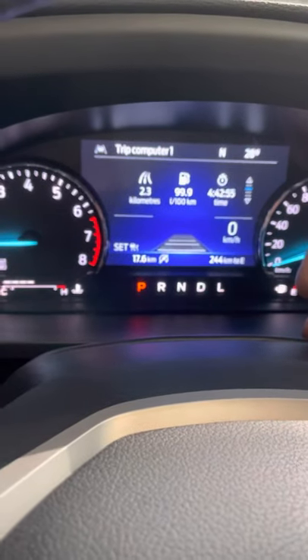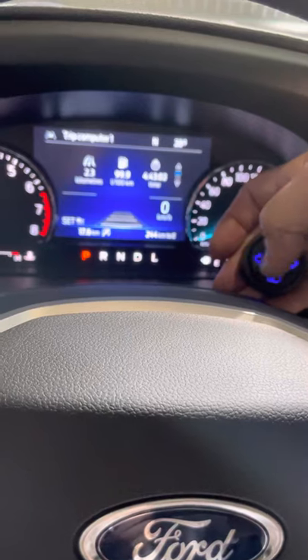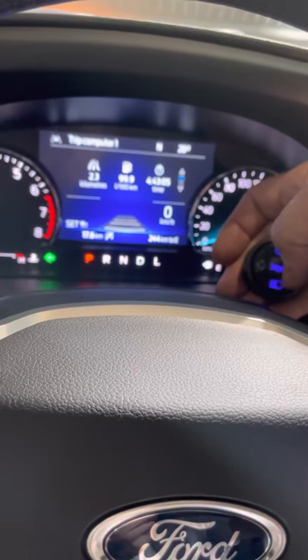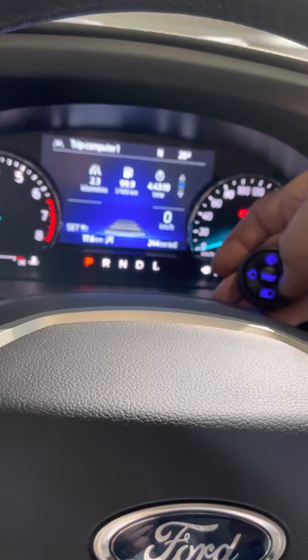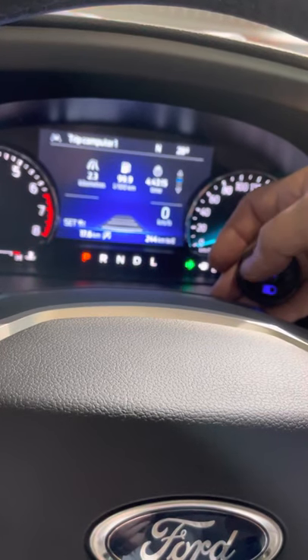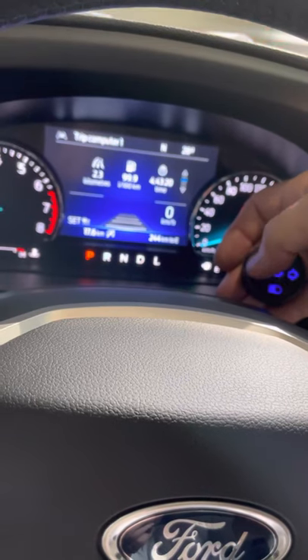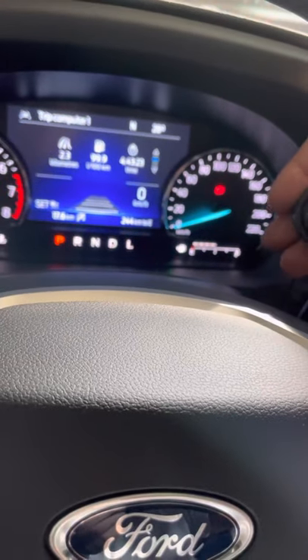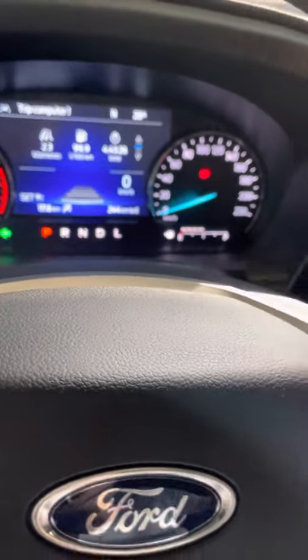If I shortly press, I activate; press and hold again turns it off. So again: press and hold — it activates and sets. A short press is all you need — there is no need to turn it off first. You can just cycle left and right the way you like. Thank you.